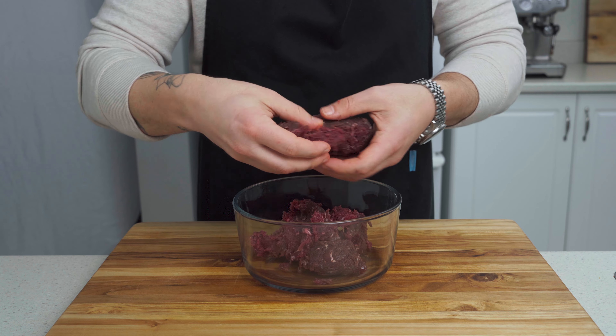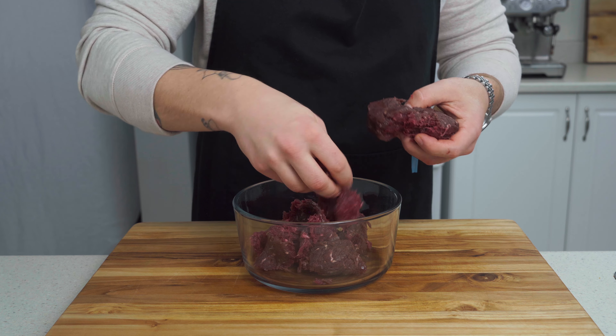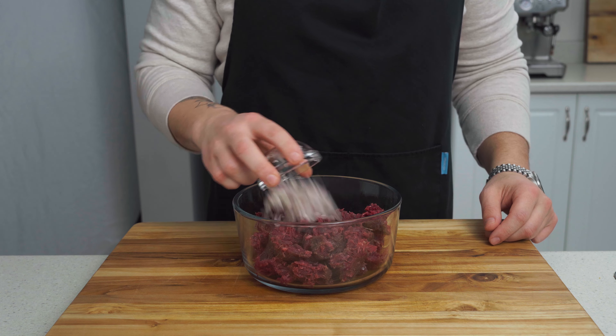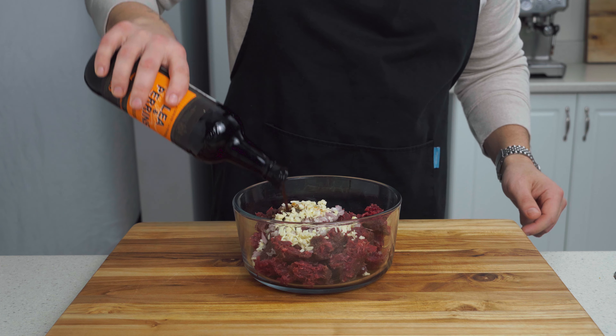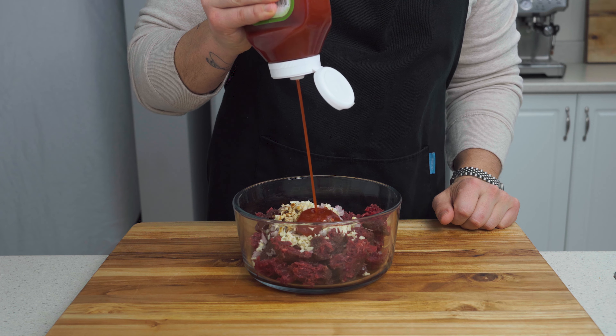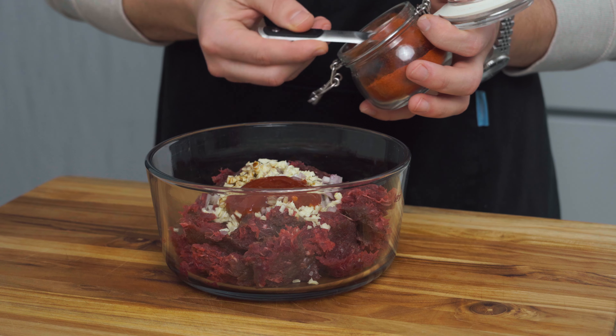Time to assemble our patties. Start by breaking up one pound of ground venison. You'll have to shop around for venison, but any game meat like elk or bison will do the trick here. Add in your garlic and your shallots, a healthy dash of Worcestershire sauce — a better tablespoon should do the trick — and one tablespoon no sugar added ketchup. Time to season this with a homemade Cajun seasoning.